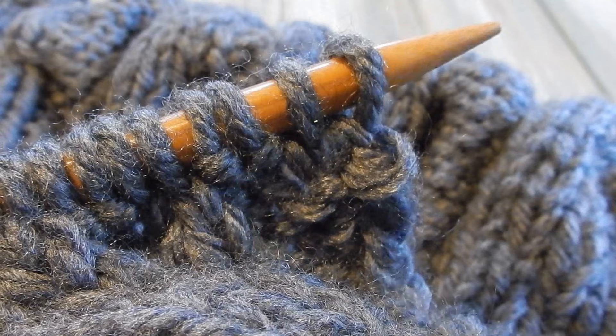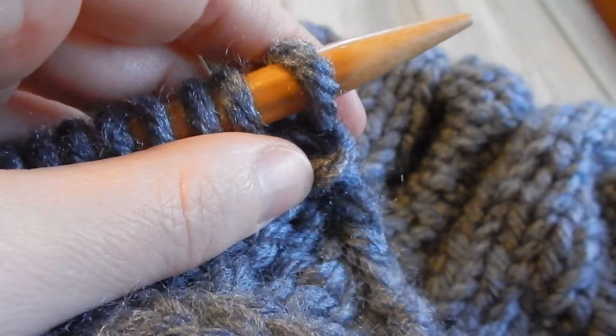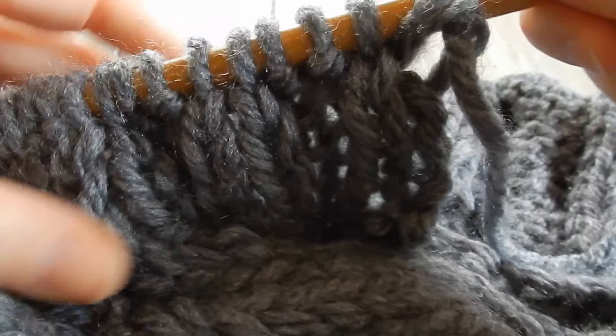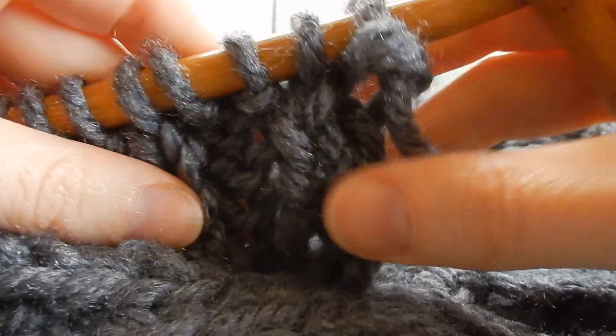I've finished those five rows. All that's left to do after our ribbing is to cast off. We're going to follow the same pattern we've been doing for the ribbing in our cast off — so again starting with knit two, purl two, knit two, purl two — but we're going to cast off as we go.